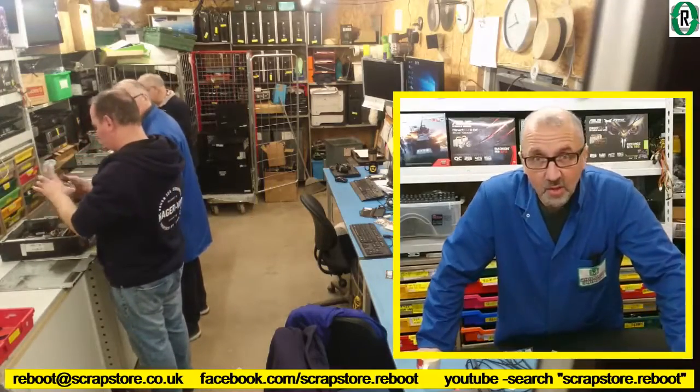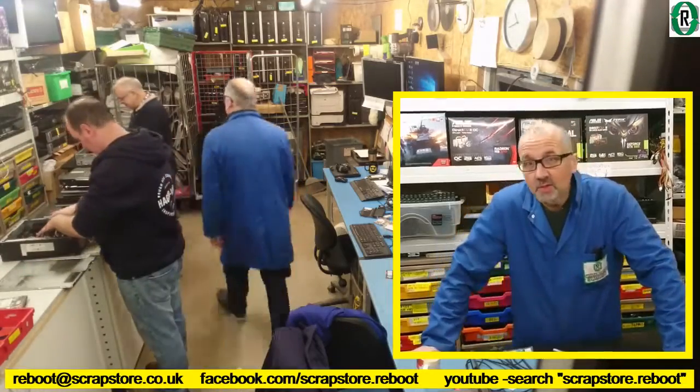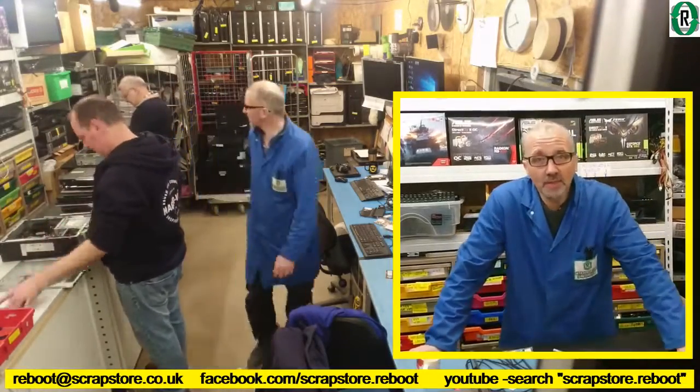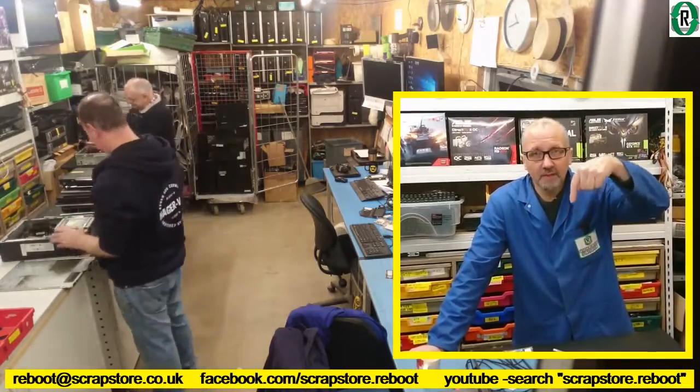If you're enjoying watching us old duffers muck about with tech again today, subscribe to our YouTube channel, give us a like, leave some comments in the section below. Check out our Facebook page — there it is right there.